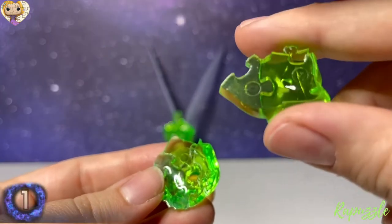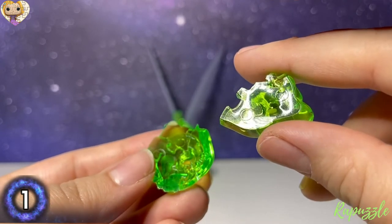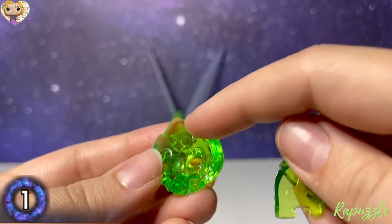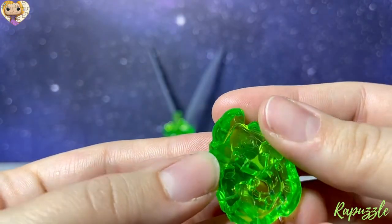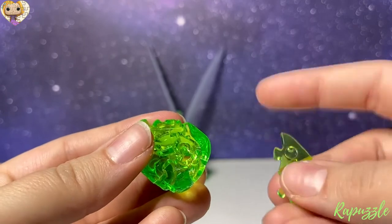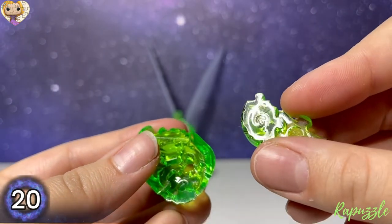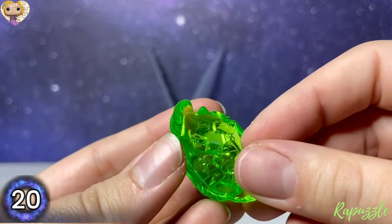Next piece is piece number 1, and with the number facing downward it's going to connect at the top. Next piece will be piece number 20, with the number facing downward — it's going to connect at the bottom.